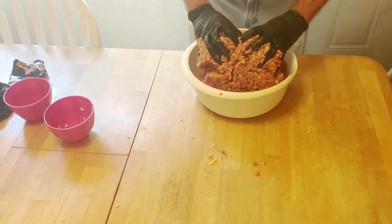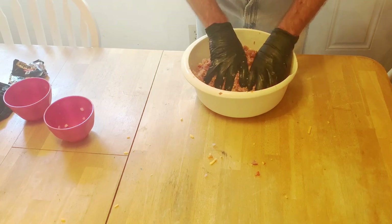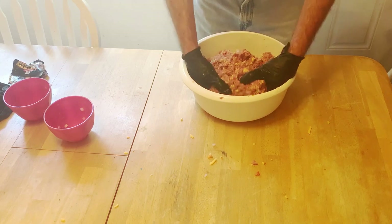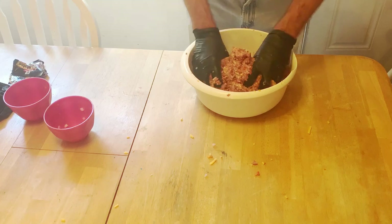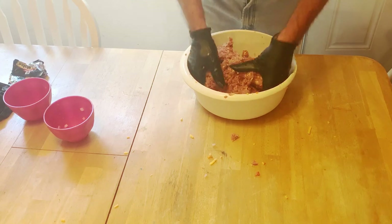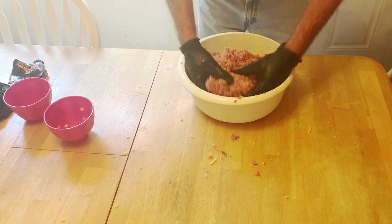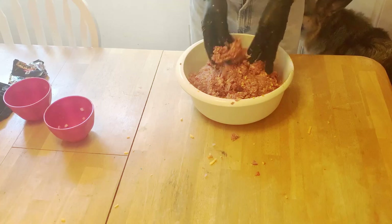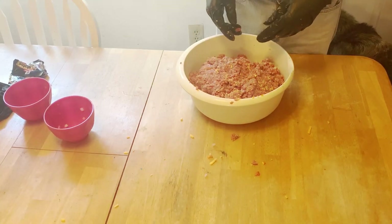Come on folks, give me a thumbs up, like, click subscribe — good work I'm doing for you. Hope you guys are surviving and laughing through all this. I'm an essential employee so I've still been working. A lot of videos because I've been broke-bodied and sick. All right, we got that mixed up good — let's get this pan lined and get ready to make meatloaf.